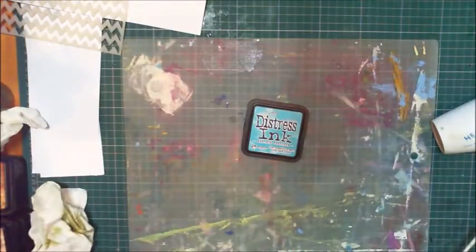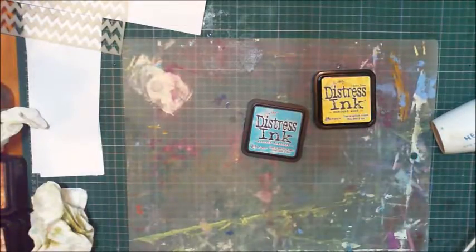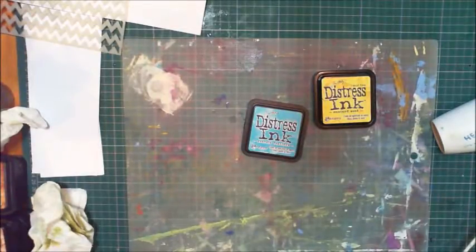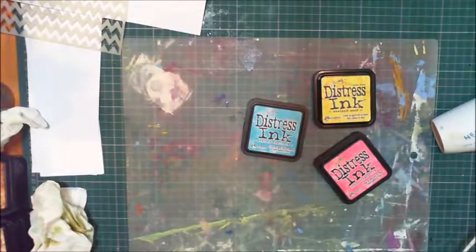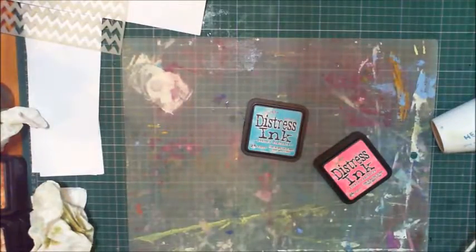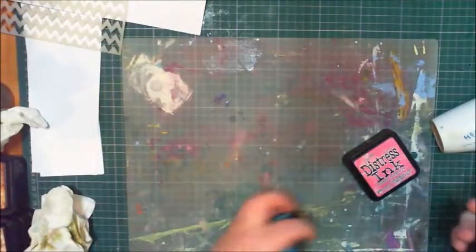That's a new one I just bought called peacock feathers and it mixes really well with mustard seed. It just comes out as the most gorgeous thing. I also picked raspberry — that's crazy, absolutely crazy. I like these two together, so let's mix it.